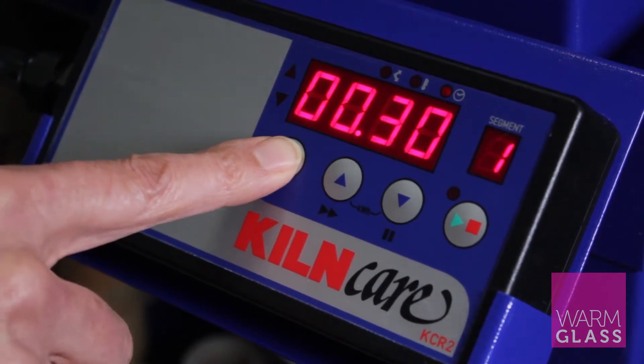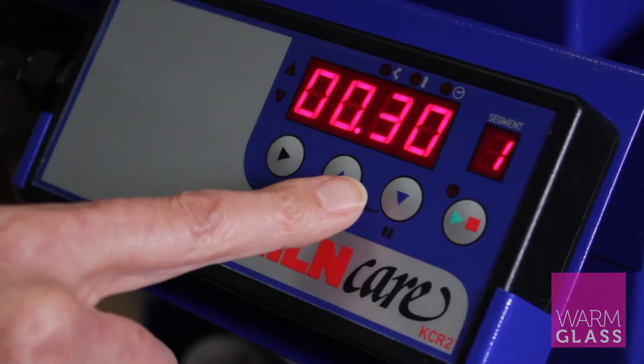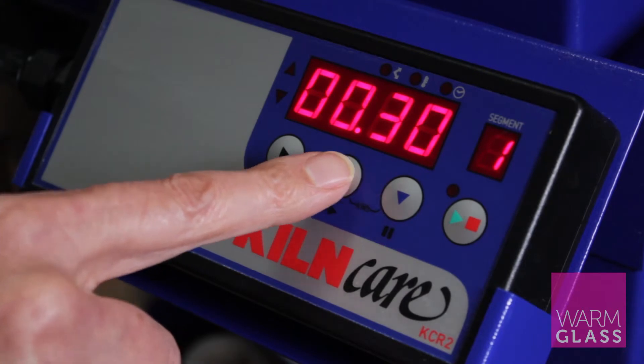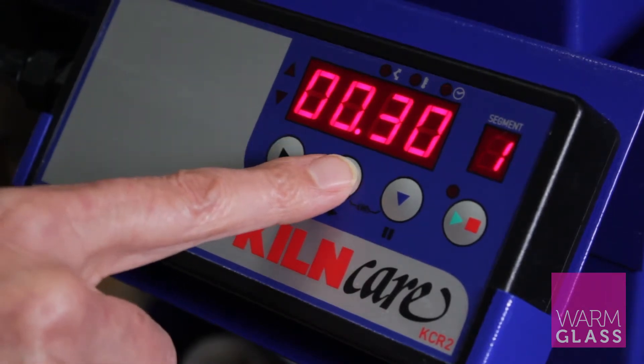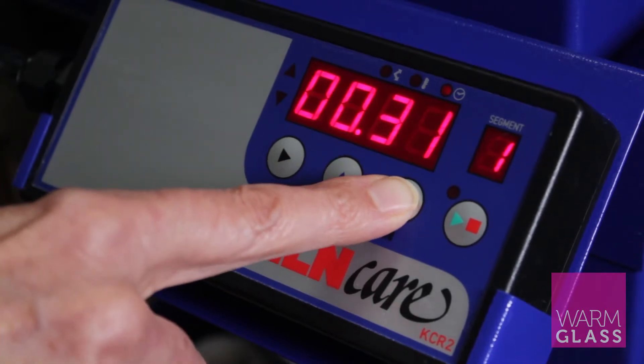Then press the forward button again and that takes you to the hold time, which is 30 minutes. You can press the up or down button to change that 30 minutes to a different time.